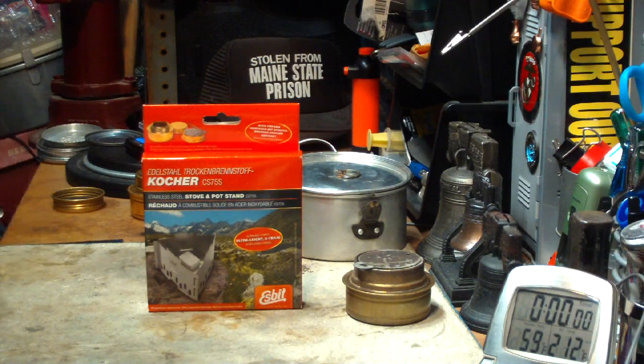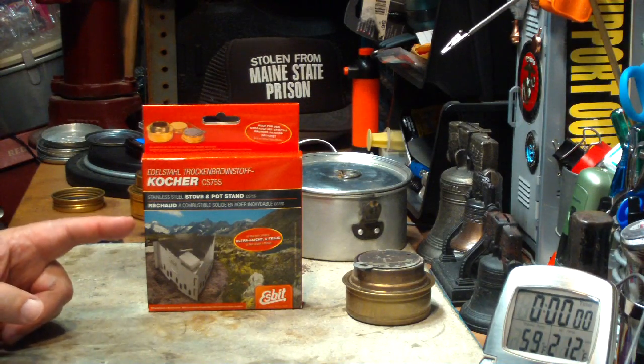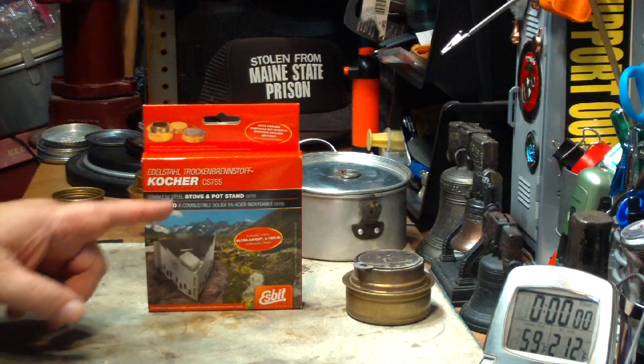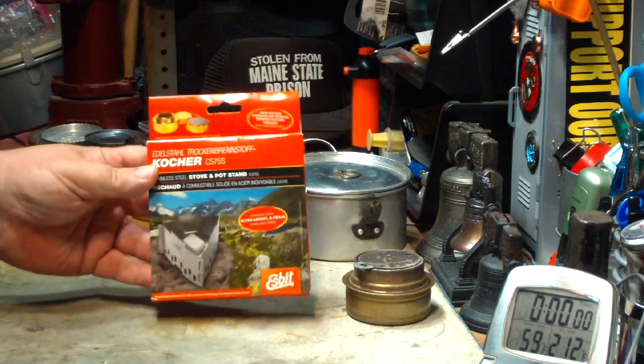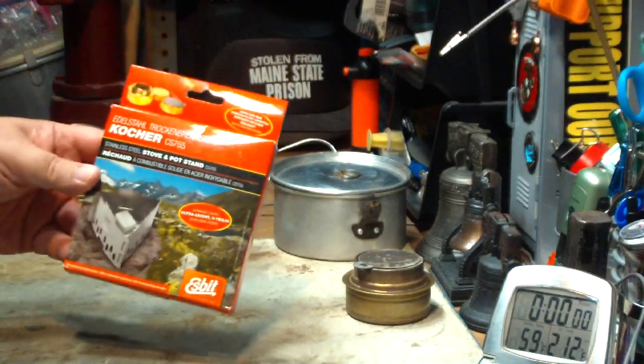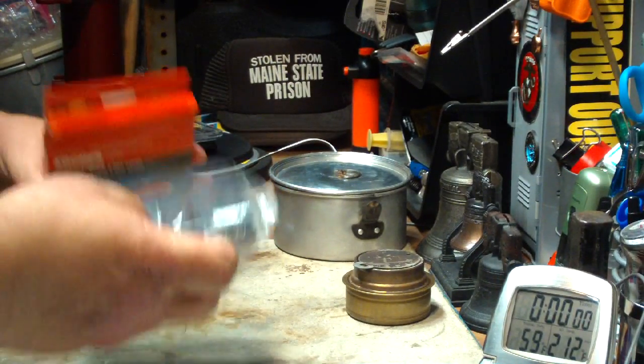Hi, Hiram here. Lately I've had a bunch of requests to do some boil tests and look at this S-Bit stainless steel stove and pot stand. So I bought one on eBay and it just came to me. I thought maybe I'd open it up, look at it, and do a test with you today.